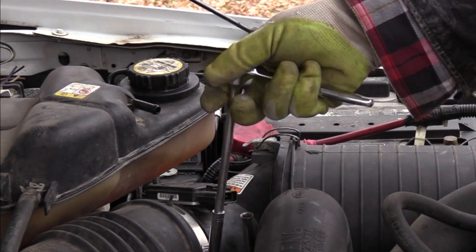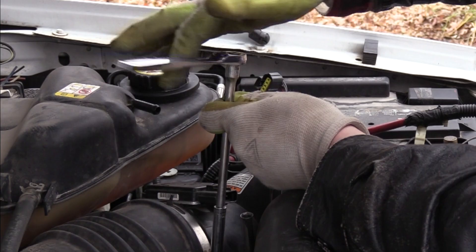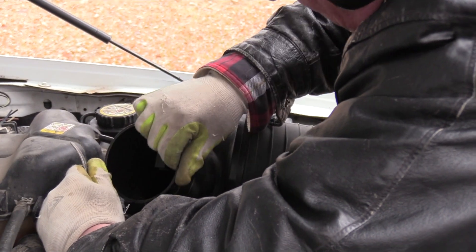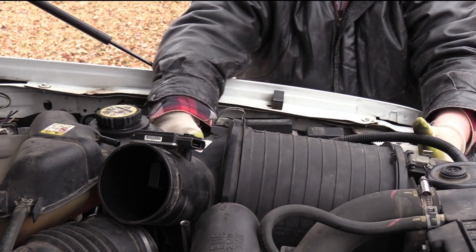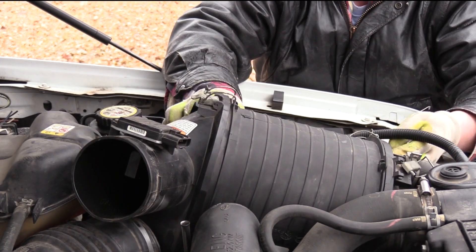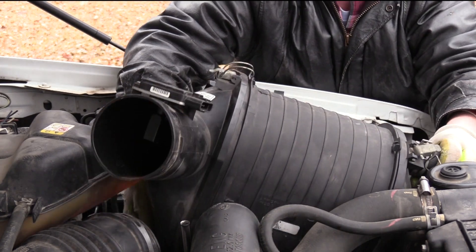Remove the hose clamp on the flex air coupling near the mass airflow sensor. Separate the two with enough space to reach your hand in. By reaching into the tube and pulling upward, you can disconnect the air filter housing from the mounting grommets below. To remove the air filter assembly from the core support, lift up and aft at the same time. Unplug the battery cable support clip from the air filter.